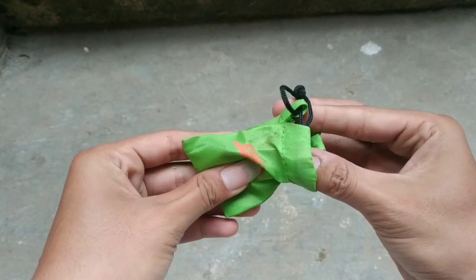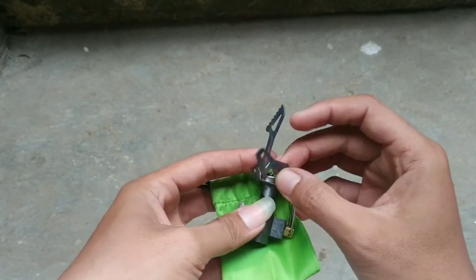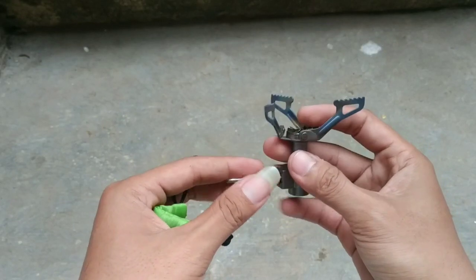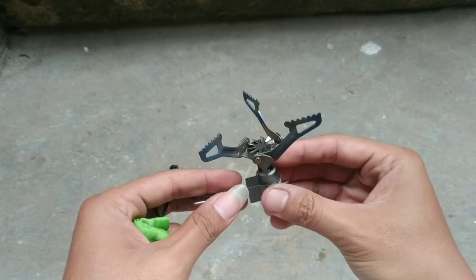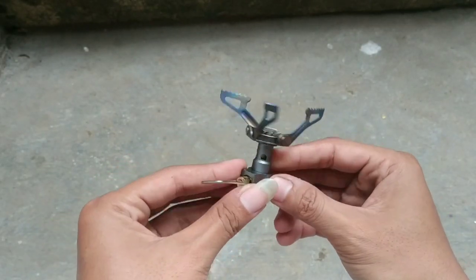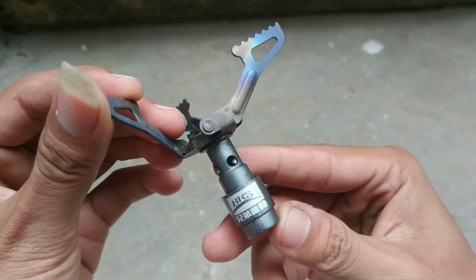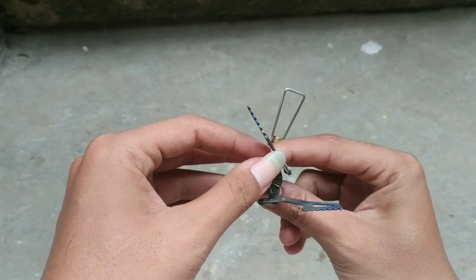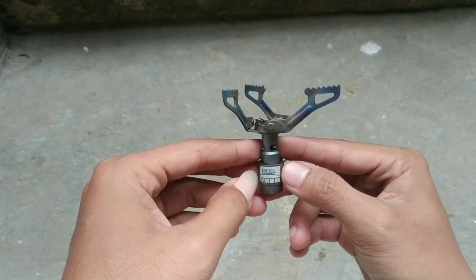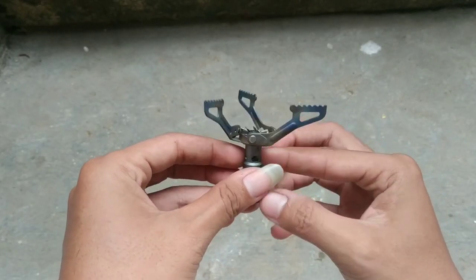Yang kedua, kompor BRS 3000T. Ini adalah bentuk dari kompornya. Untuk kompor BRS ini ukurannya lebih kecil dari Firemaple, dan bobotnya pun pasti lebih ringan, tapi tidak sekokoh Firemaple. Di sini juga penopangnya ada tiga. Bahannya tidak full titanium, hanya di bagian penopangnya saja yang berbahan titanium. Untuk video reviewnya bisa kalian cek link di atas.